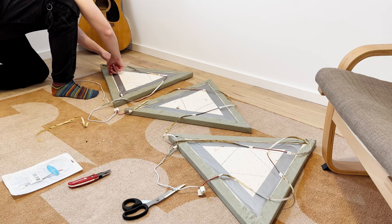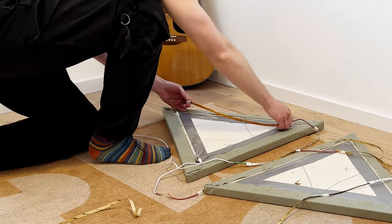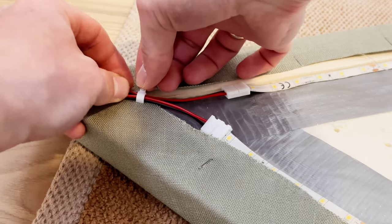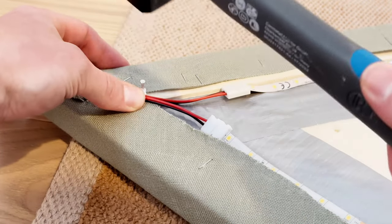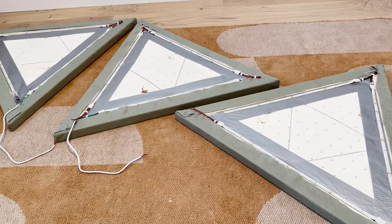It's time to start gluing the LED strip to the frame. I was using the smallest cable clips I had to organize the wires. The cable clips were easy to attach to the frame and allowed for a clean and organized look.